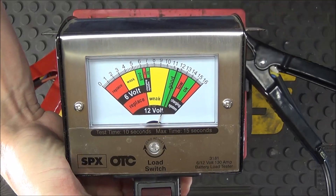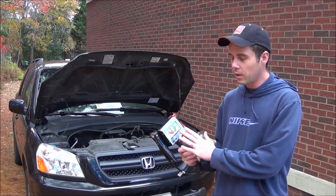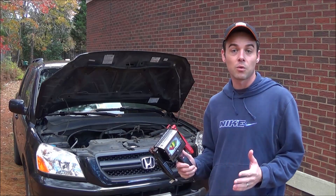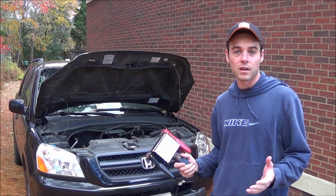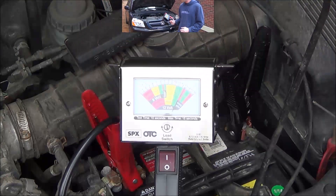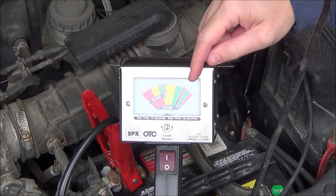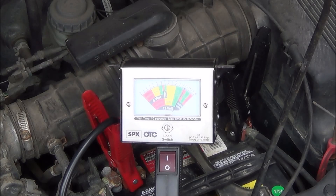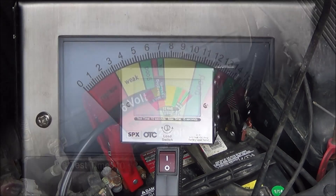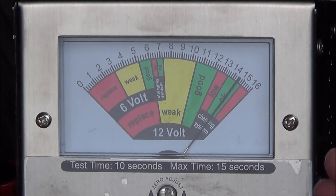You're also able to test the charging system on a vehicle with the OTC because it will tell you the voltage coming from the alternator. We hook it up to the battery, turn the vehicle on, and watch the needle. With the engine running, the needle sits in the center of the okay range, which means the alternator is working correctly.